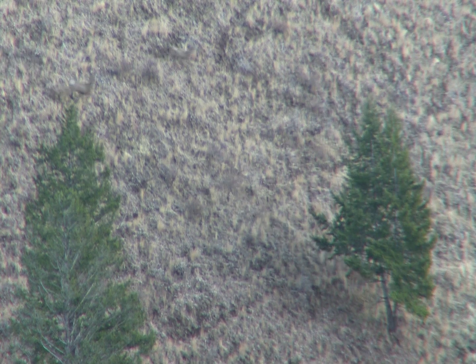Good shot. I'm watching. Good shot. He's stopped. He's going down. He's down. He's rolling down the hill, still rolling.